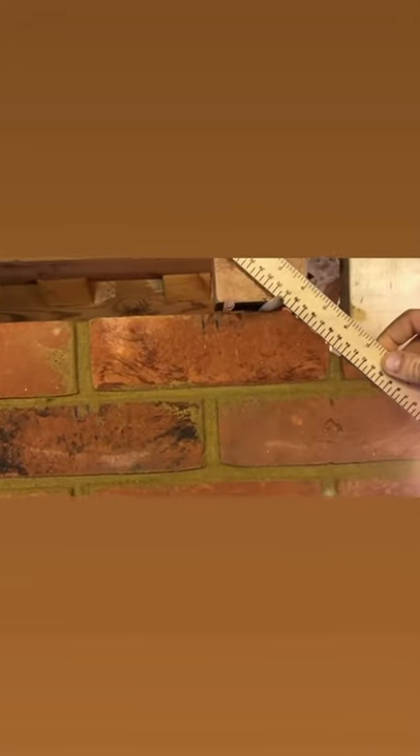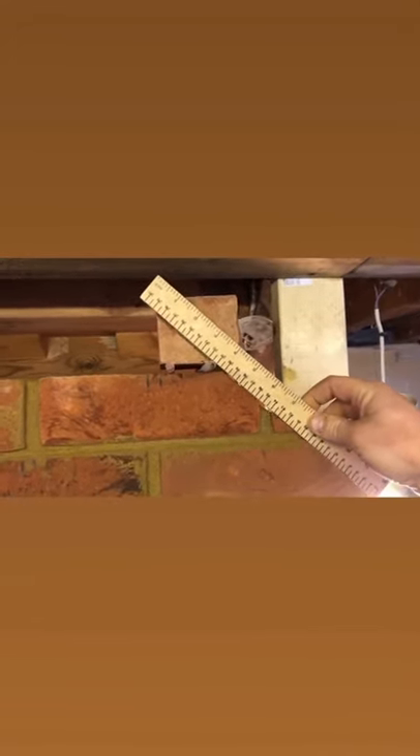Now I'm on the final course of the seat bricks — same thing again, just get it all in the right place, mark it up, and then you're ready to go.